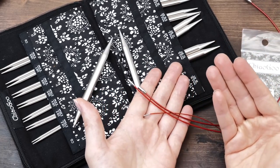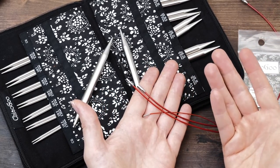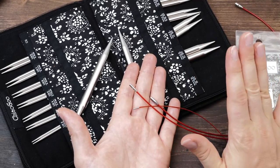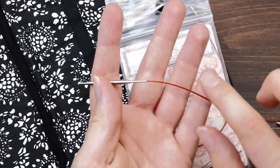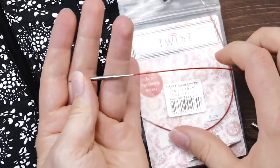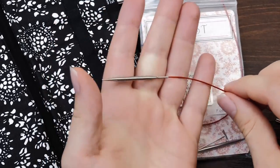But that is just me. One thing I use quite frequently are these shorties. I have this Twist short combo here.